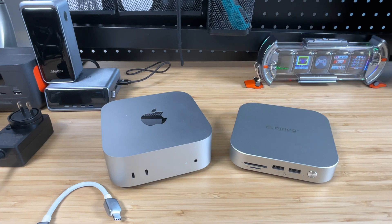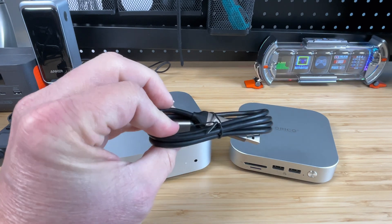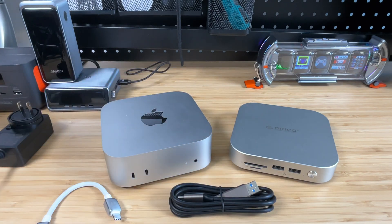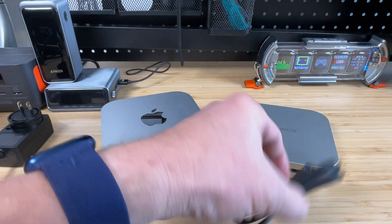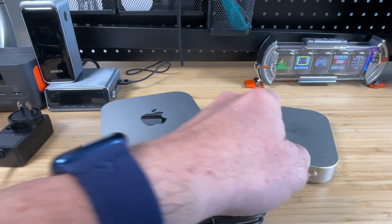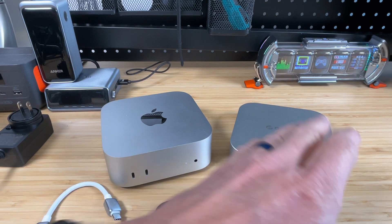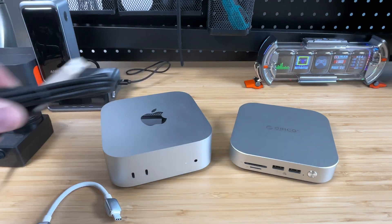We also have a USB-C to USB-C cable with a USB-A adapter, and this one's a little bit longer — probably three feet maybe. This is going to be used because this docking station doesn't need to be just attached to the Mac Mini. You could hook this up to basically any device that uses USB-C — your laptop, a Steam Deck, or even another computer. It's nice that they included this longer cable so you can unplug the Mac Mini, plug this in, and use the same ports and SSD storage for file transfers back and forth.